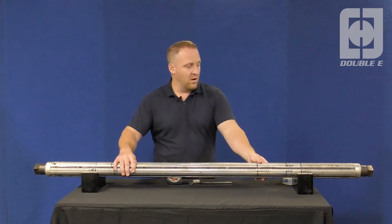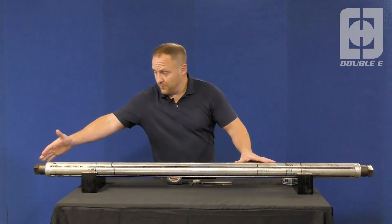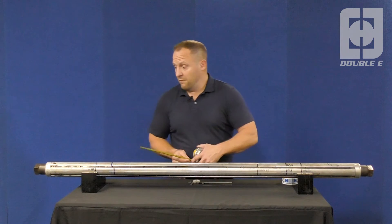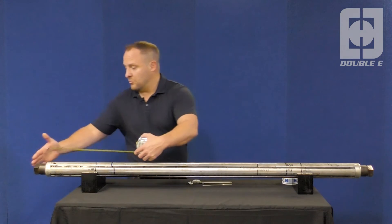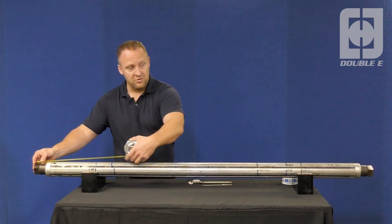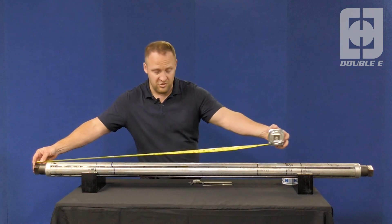Typically you would want to find a location where you can take the end of the shaft and put it up against a hard surface. When you're using your tape measure and you're by yourself, you have an area of contact. If you have a flat surface, you have something you can push against as you extend the tape measure and get the measurement on the other end of the shaft.